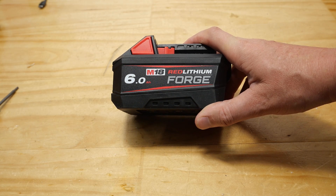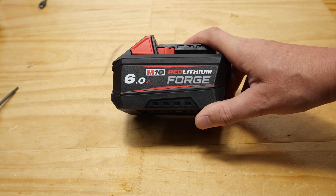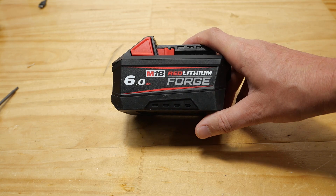This is the new Milwaukee M18 Forge 6Ah battery. Who wants to see inside it? Hands up? Yep, me too. Let's do it.